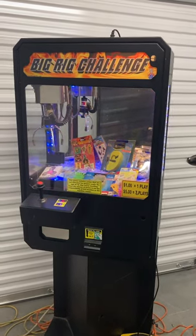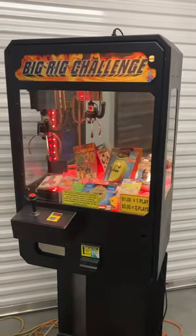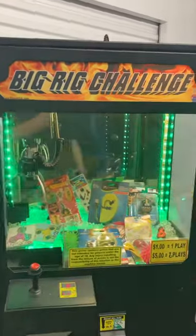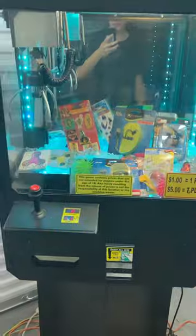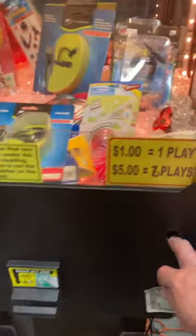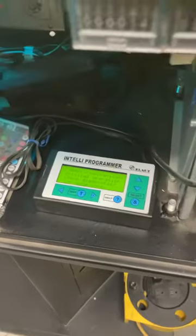Here's a video of this ELOT Big Rig Challenge Mini Giga Crane. The game's in very nice condition, has changing color LED lights, has a Mars MEI dollar bill validator acceptor. We'll need two locks for the front coin door. It also has the Intelli programmer right there where you can adjust your auto percentages and claw strength adjustments.